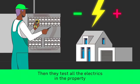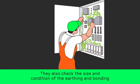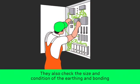Then they test all the electrics in the property and dismantle some of them to check the connections. They also check the size and condition of the earthing and bonding.